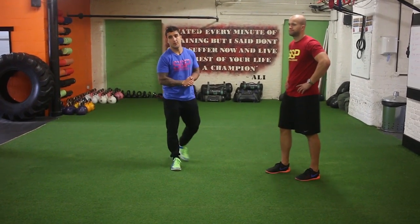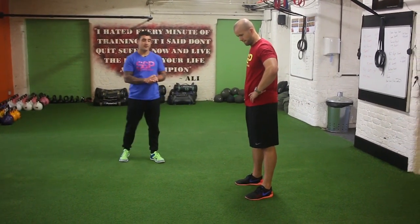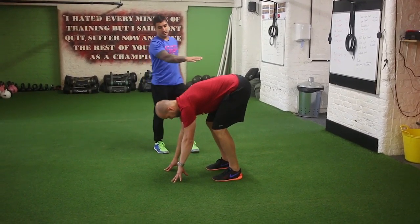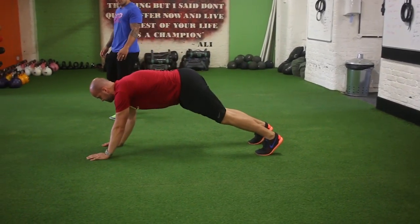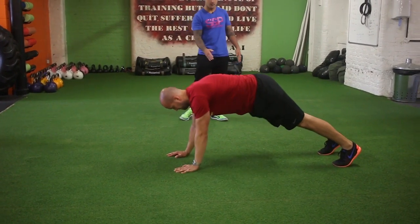Hey guys, another warm up drill that we like to use is what we call the crayfish. So as he starts from that position, his hands are going to go down. The focus is to keep your hips up high and then to walk out. So he's going to walk his inchworm out, keep his body nice and straight, hold out for a split second, then walk back in.